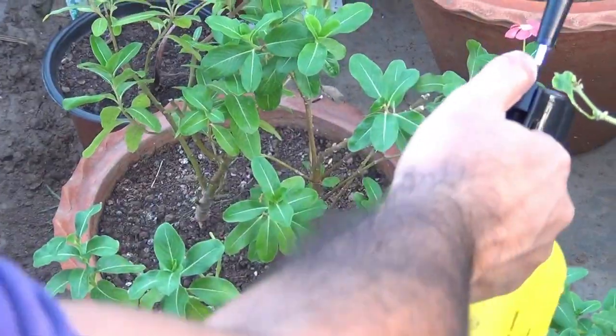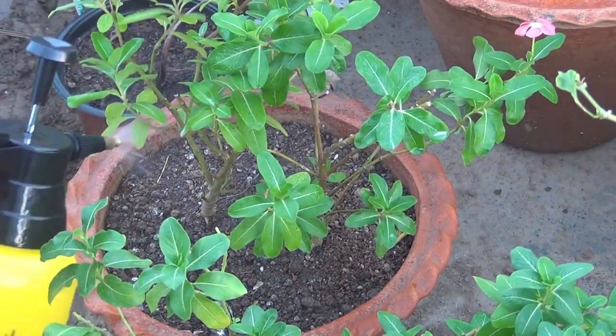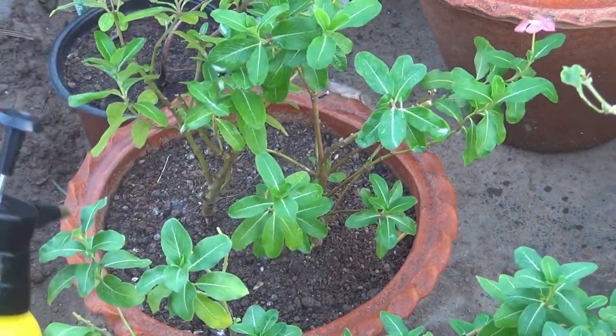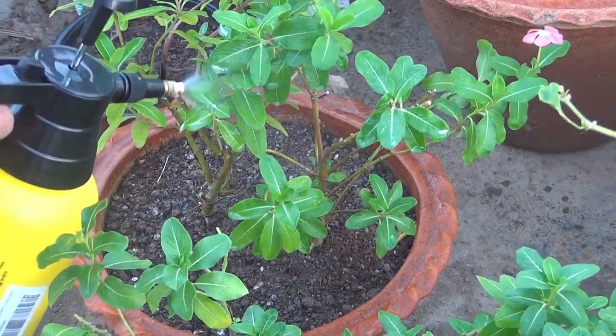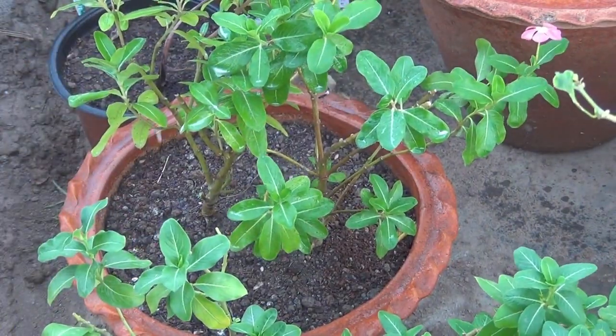One important thing: sometimes you may not get the expected result just by spraying on the leaves. In that case, you can also apply the fungicide-mixed water directly onto the soil.